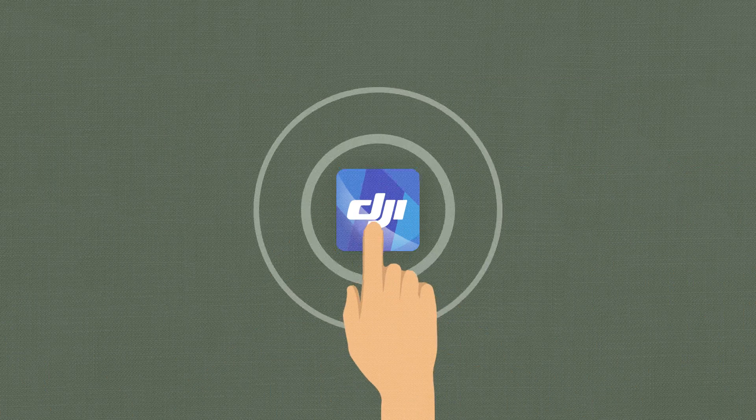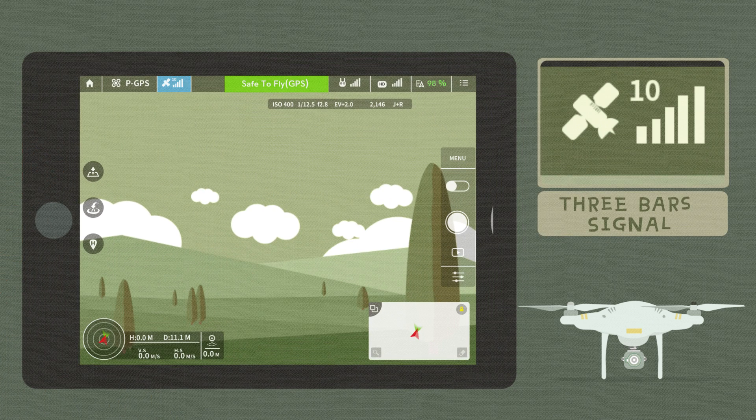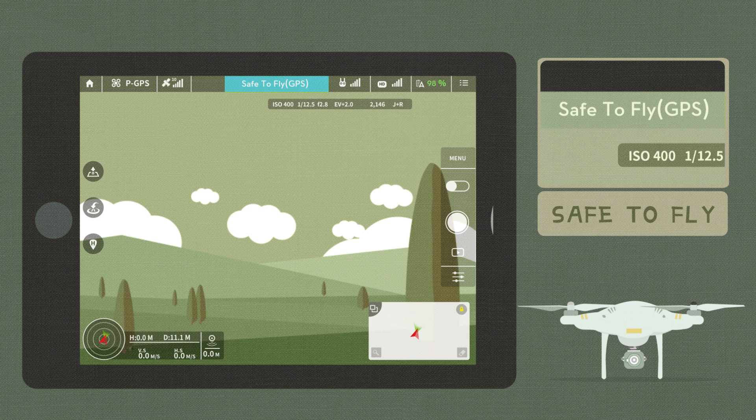Enter the DJI GO app. Check the GPS signal bar — the signal is strong if the indicator has more than three bars. Pay special attention to the system status bar, which indicates the state of your aircraft.